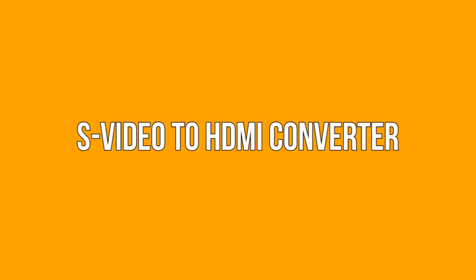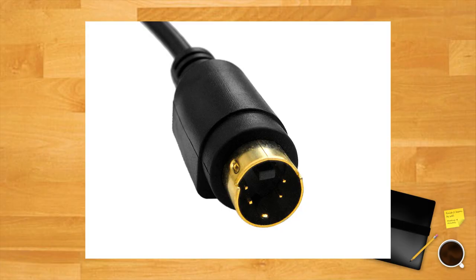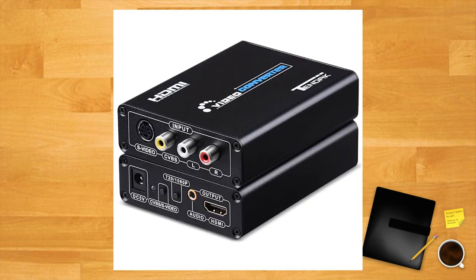S-Video to HDMI converter: many video game consoles made after the 16-bit generation — say the SNES or Genesis — had the ability to output via S-Video. Generally speaking, S-Video is capable of better quality video output, though you may find differing opinions online. If you'd like to use an S-Video connection, there are converters that will upscale the signal to HDMI. They work in exactly the same manner as the RCA converter mentioned earlier.